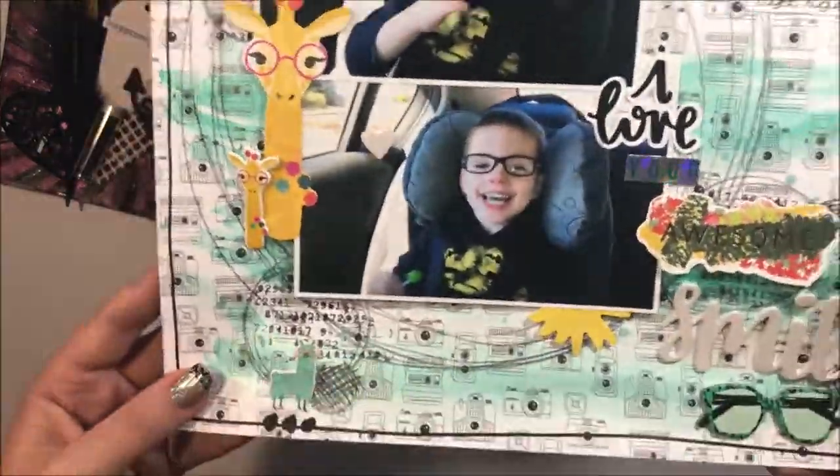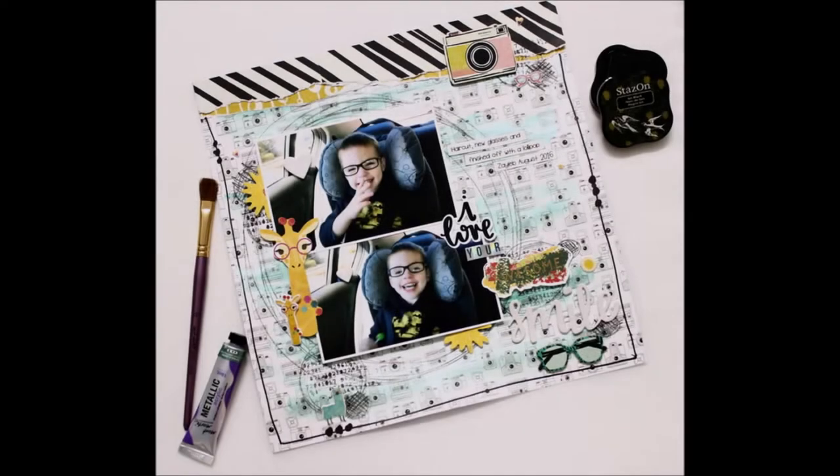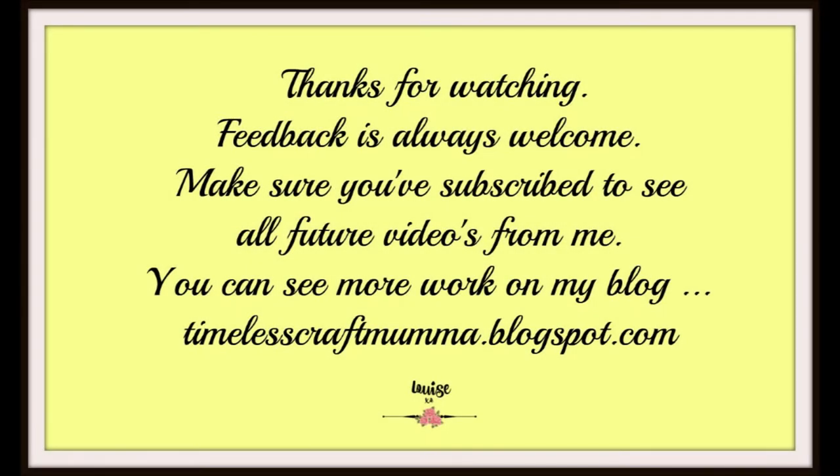I hope you're inspired to play along with the cybercrop this month and I hope that my layout and recipe inspires you. Please make sure that you have subscribed already to see more from me, and I can't wait to see your projects.